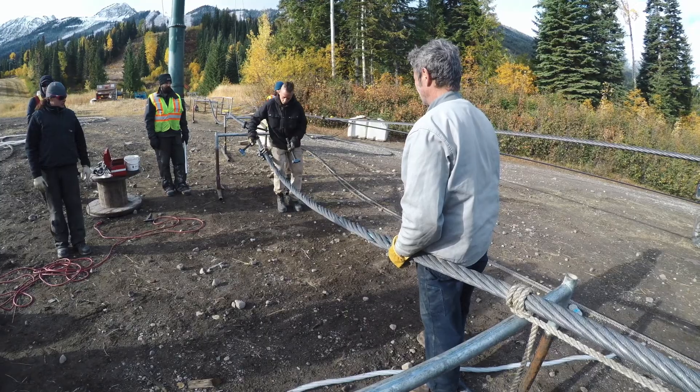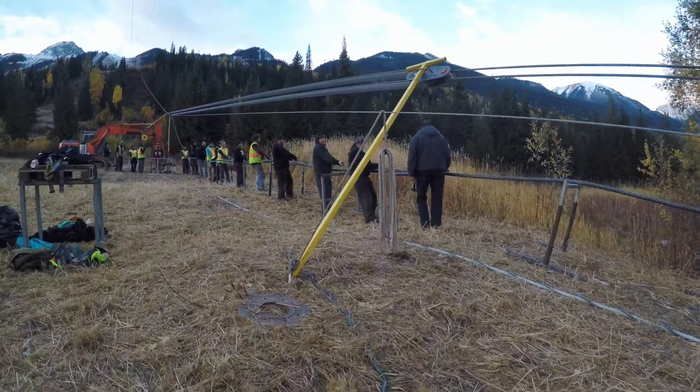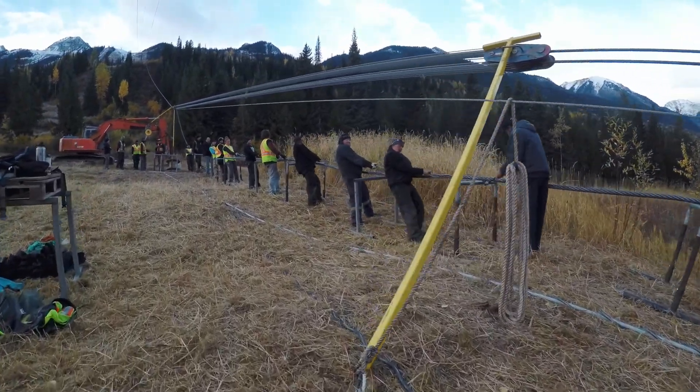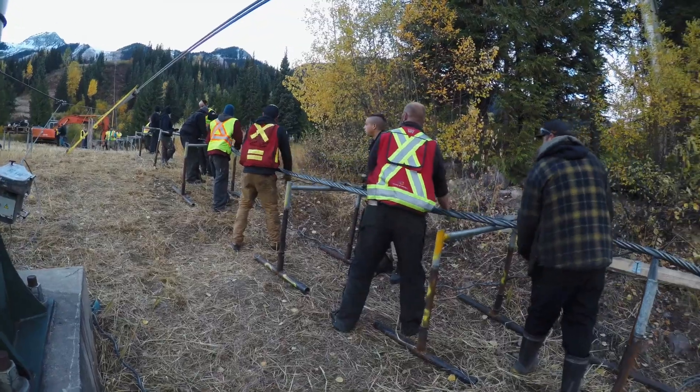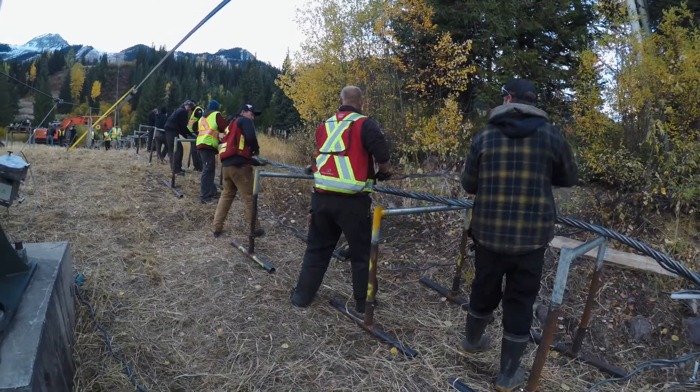When you do a splice you bring in a special splicer — it's a very specialized trade. These guys have been doing it for years and years and do a really good job of making the rope look seamless. You can almost not tell where one rope ends and the other one begins.